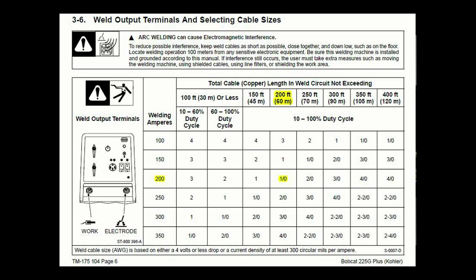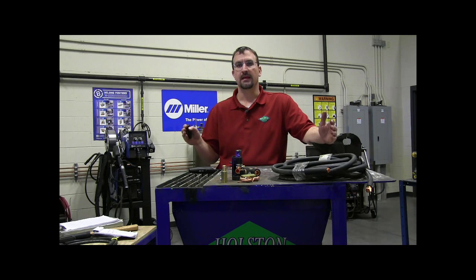The welding circuit length is the combined length of both leads — the work lead and the electrode lead. So if we have a 50-foot lead going to the stinger and a 50-foot lead going to the work clamp, that's a combined cable circuit of 100 feet.